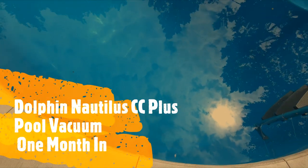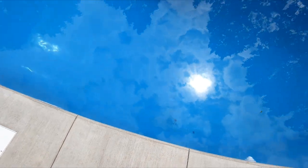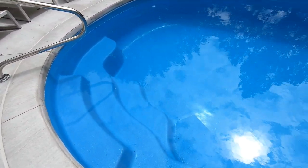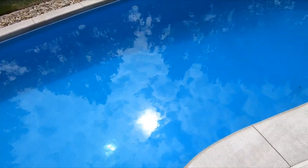The pool is looking pretty good. You can definitely see to the bottom now, but there are some leaves and the water line is a little dirty. There were some storms last night, so there's some junk in the pool. I've made things better with some chemicals after a test — not too much, because it's a saltwater pool used to generate chlorine.